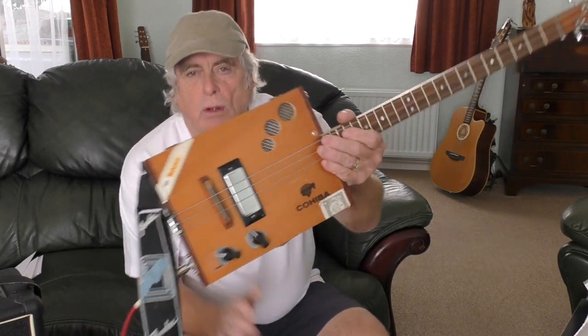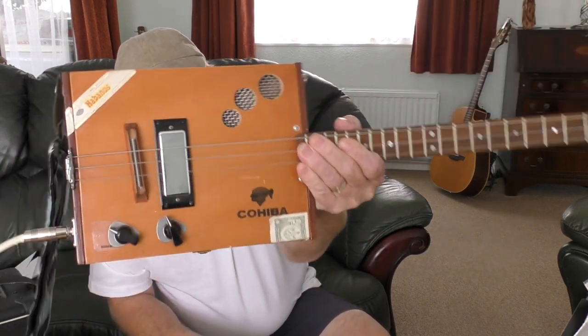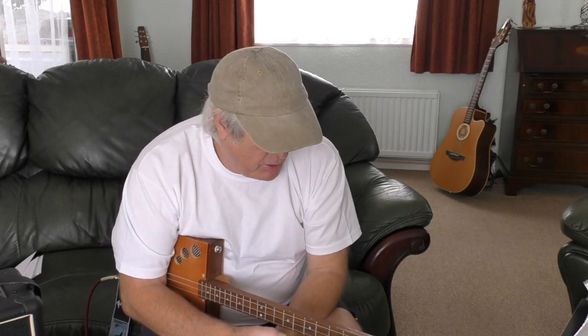Hi guys, how are you all doing? Here's Mark. Today's little lesson on the ukulele — 'I'm Gonna Be (500 Miles)' by the Proclaimers. This was requested by Jonathan up north in the UK. He did actually request this a while back and I'd forgotten all about it, and he just sent me a reminder. It's a cracking little song.